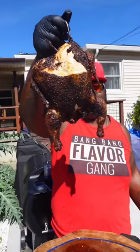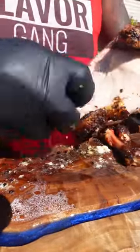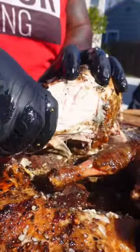Back to our bird — sheesh officials. Like a ref with a whistle. Trust me when I say this was by far the most moist bird I've ever had. This sumbitch was juicy like Lucy baby.